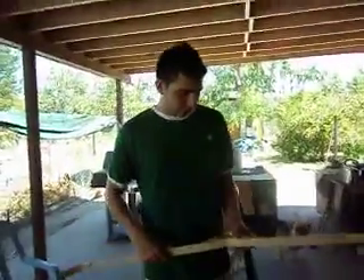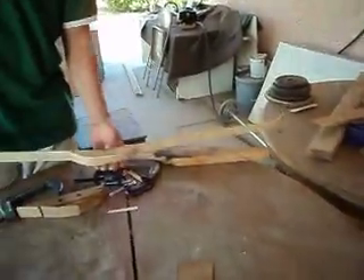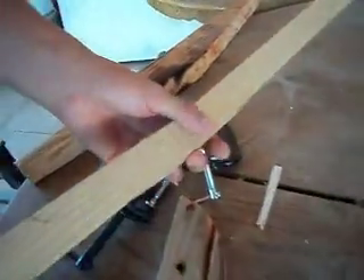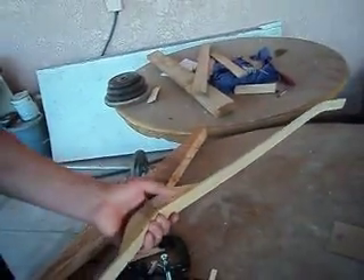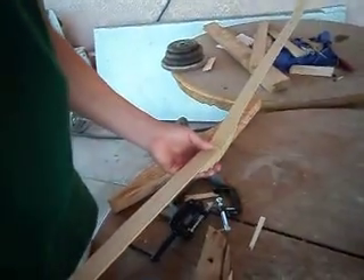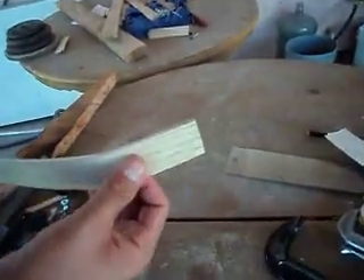Hey there YouTube, I'm out here with the bow-making. Just an update on this one — this is the bamboo ash bow. I glued up some of the parts, and I still have to put the bamboo over the back and the belly. This is not done yet; I still have to do a lot of sanding and finishing work on this.